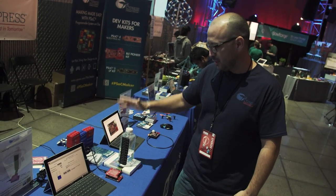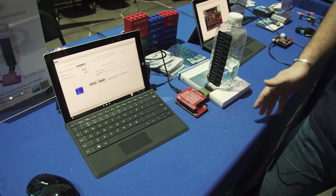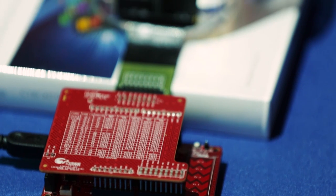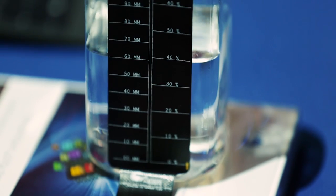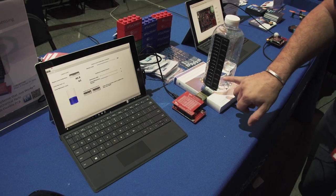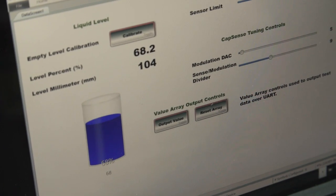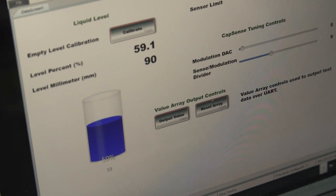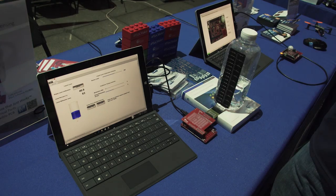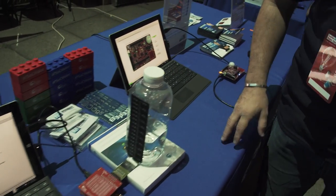The first one we have here at the station is our liquid level sensing kit. This is a shield that we use in our PSOC 4 Pioneer boards that basically helps us through capacitive sensors attached to the bottle to detect the level of the liquid. Right now we have about 40% of the liquid set. If I tilt it, we can see the liquid level percentage increase. This is a great, quick solution to get started with a contactless type of liquid level solution.